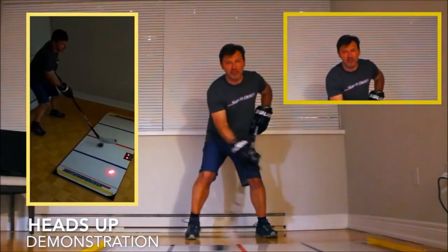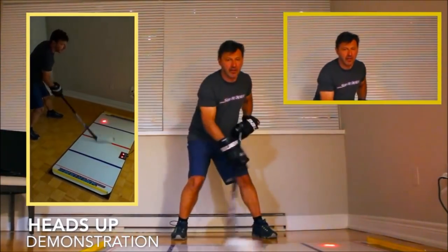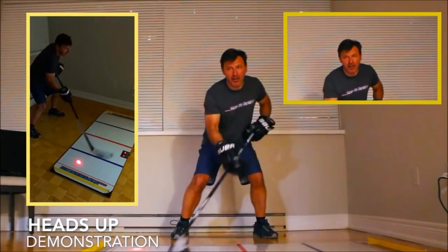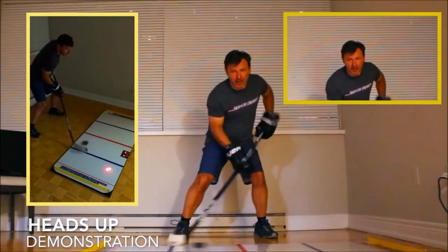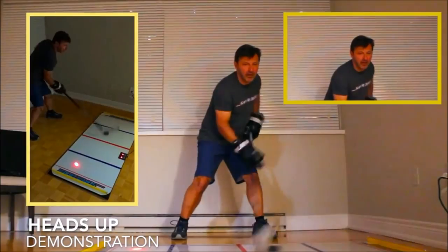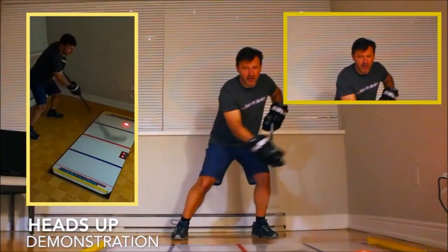Now the biggest comment you'll hear is 'great, another training aid that forces you to keep your head down,' or some variation of that. Despite the fact that most NHLers have an element of looking down and focusing on their stick handling — in training off the ice, in warm-ups, as well as in games — there is a way to use this by keeping your head and eyes up. As you can see here, the inventor of the video game is keeping his head and eyes up and using his peripheral vision to hit the targets. It's extremely challenging, but you want to first start looking down and then slowly look up — don't jump to a level way too far out of your comfort zone or you won't learn anything.